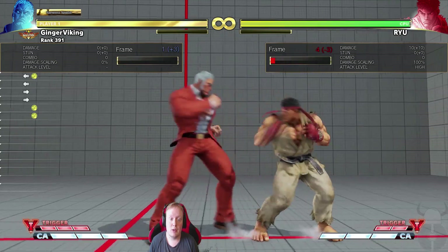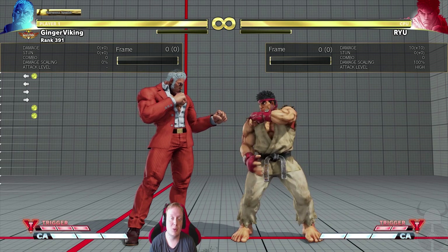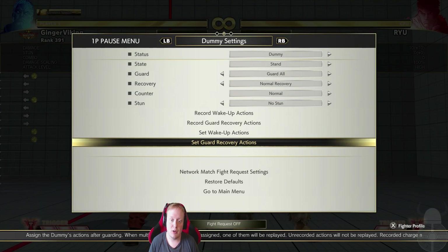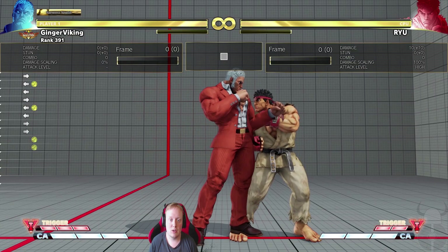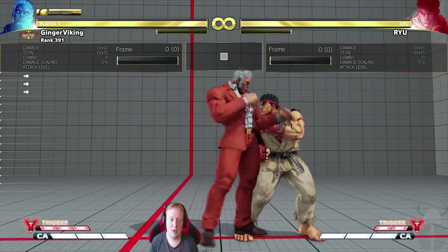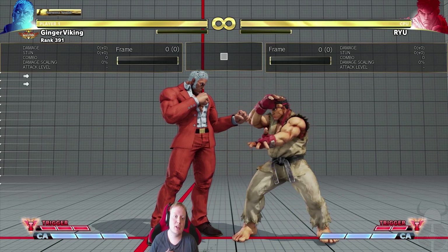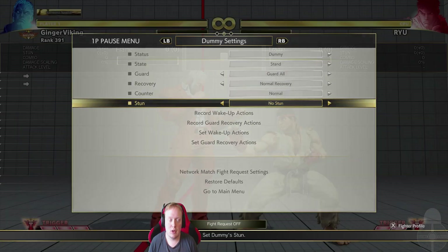Let me show you. So we set the dummy to input on wakeup — I set it to throw but it works on reversal options too. If you set this up, it's a natural frame trap as you can see — a natural frame trap into crouching medium punch. So if your opponent mashes a button while blocking, they're gonna get caught by the crouching medium punch.